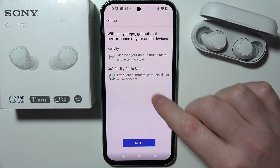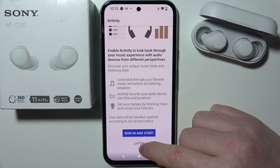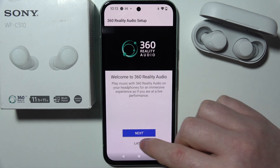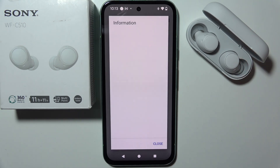There's also a little setup that you can see, and you can move through it and read through all of the things, but I'm just going to skip it. And here are our earbuds connected with the app.